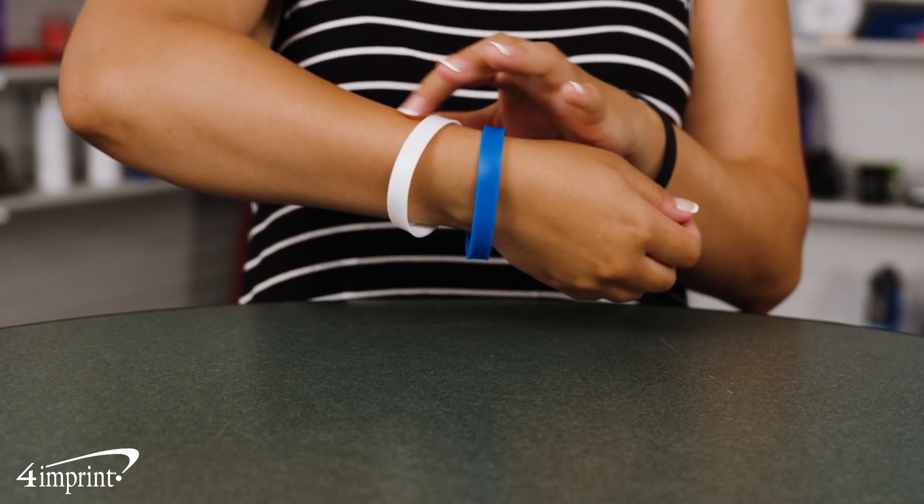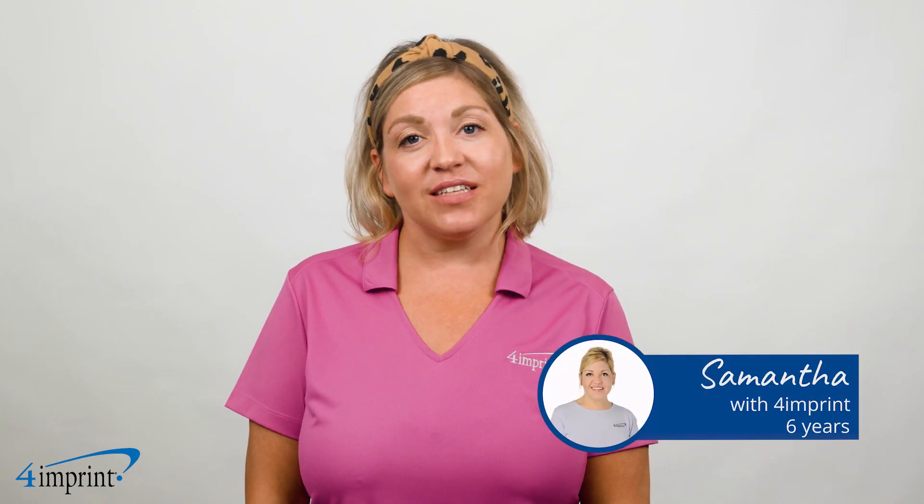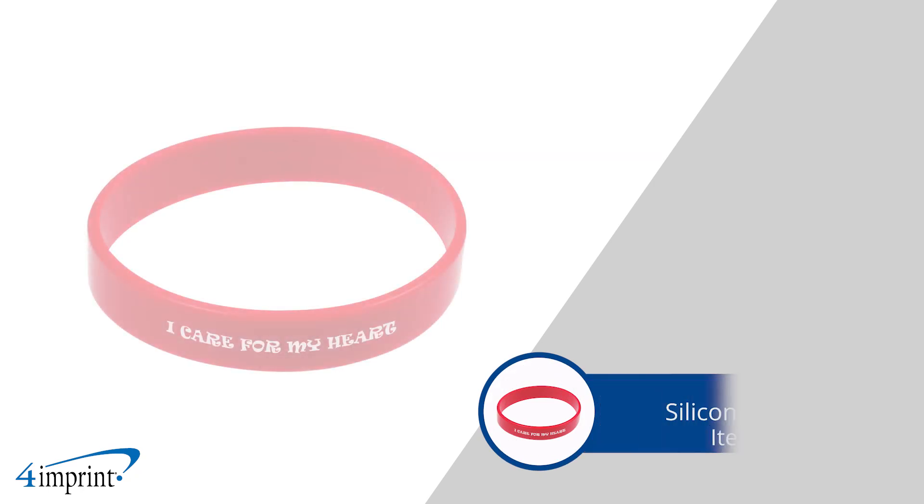Show your support with these imprinted bracelets. Hi, my name is Samantha, and today we're checking out the printed silicone wristband.